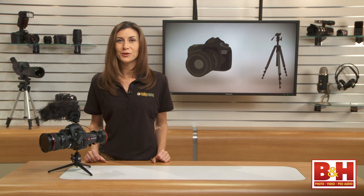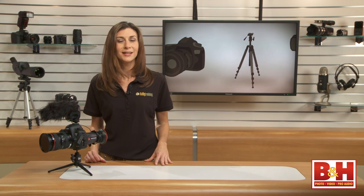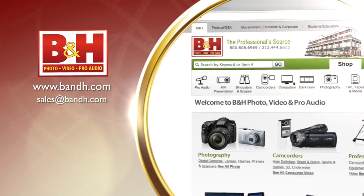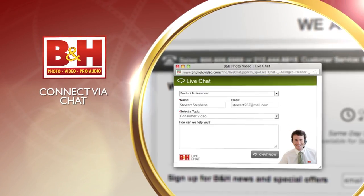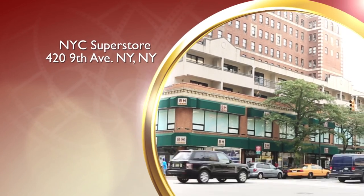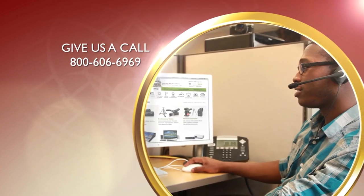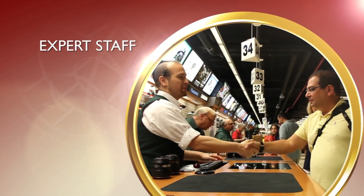I hope you enjoyed this brief look at a few accessories that will make capturing video of an outdoor event on your DSLR a success. I'm Mia McCormick, thanks for watching. Whether you're a hobbyist or a professional, B&H has the answers to your questions. Experience a world of technology at our New York City Superstore — connect with us online or give us a call. Our staff of experts is happy to help.